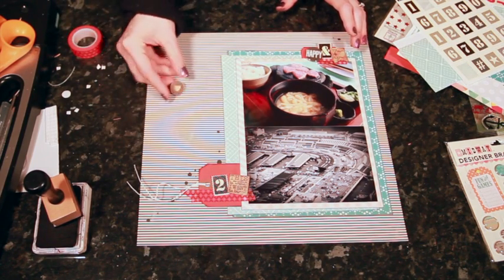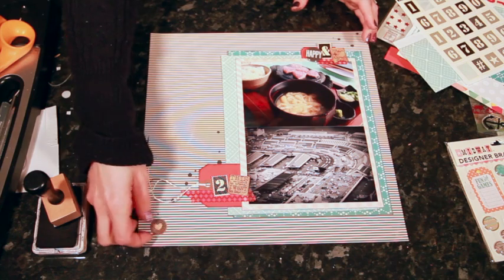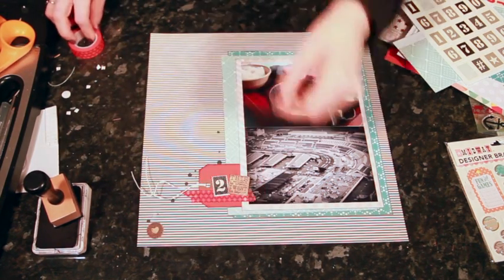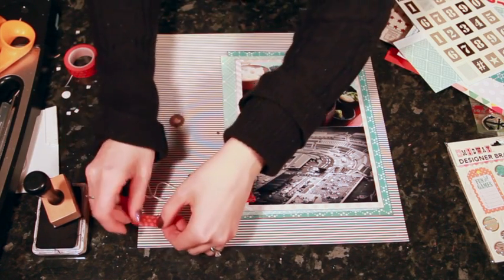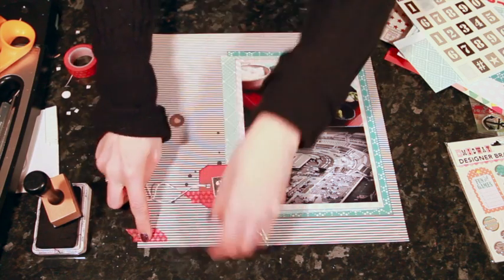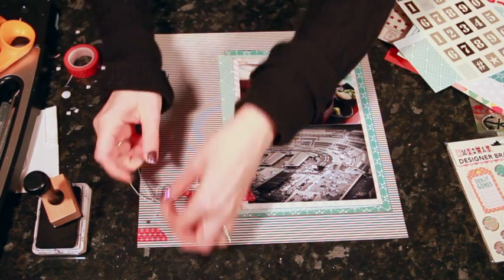I'm thinking the heart would work well in this line of ink dots, so I'll commit to that. I'll also add a little bit of red — I think I'll add a little bit of washi tape going off the bottom of the page, just off the side in the bottom corner, and then a little heart circle on top of that.